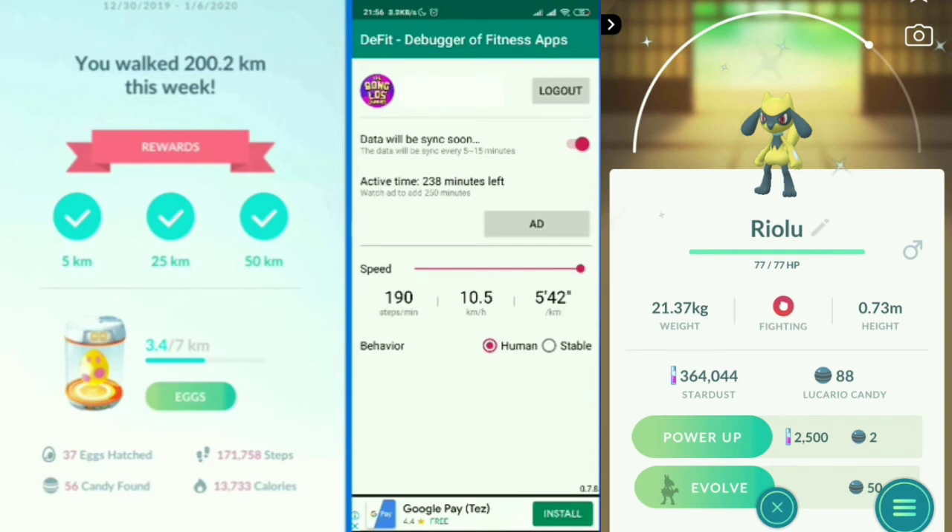What DeFit does is change the amount of distance recorded in Google Fit, and Pokémon GO reads its distance directly from Google Fit — that's how you accumulate all those kilometers. Keep Behavior on Human, Speed at the maximum 10.5, Active Time up to 600 minutes, and always keep the Sync toggle active.